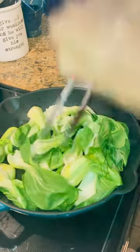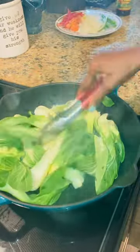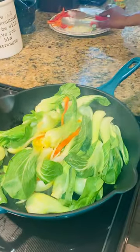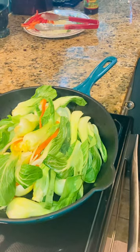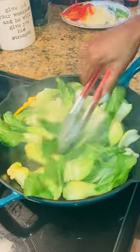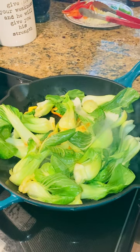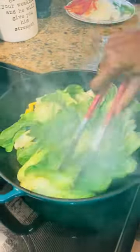Smells so good. I'm going to put that over there. My fingers around the crispy bits. There's a lot of spicy on here.